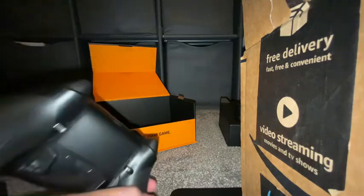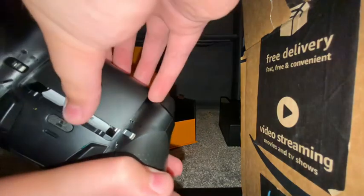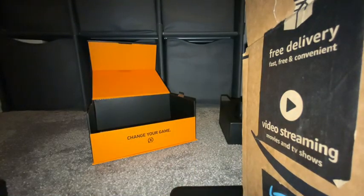A cool part is the battery compartment is actually magnetic — it's not like a clip. This is something I was really anticipating, and my old controller is going to one of my other cousins.